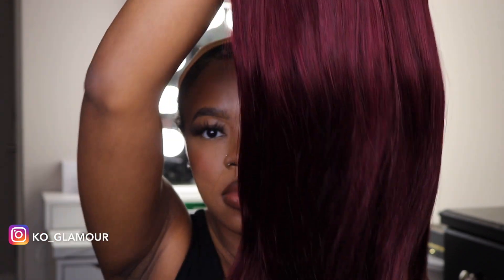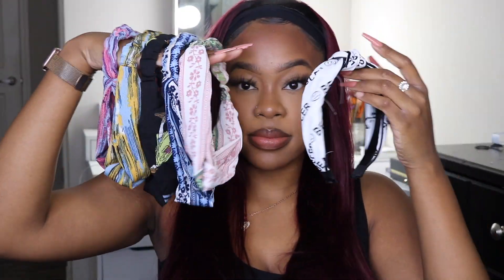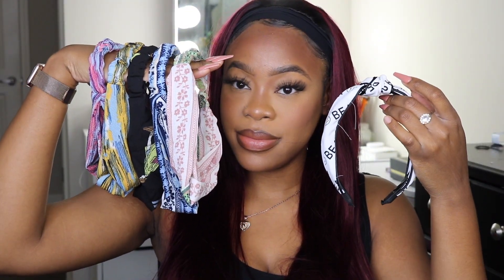Hey guys, welcome back to my channel. In today's video I'm reviewing a headband wig from Nadula Hair. I want to say thank you to Nadula Hair — they were kind enough to send over this 99J 24-inch straight wig. It also has about six headbands in the package as well as a brush.